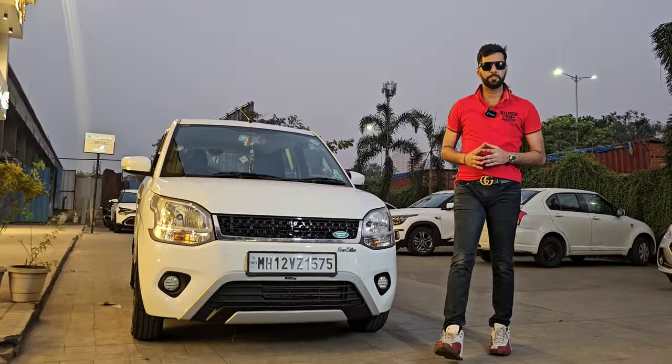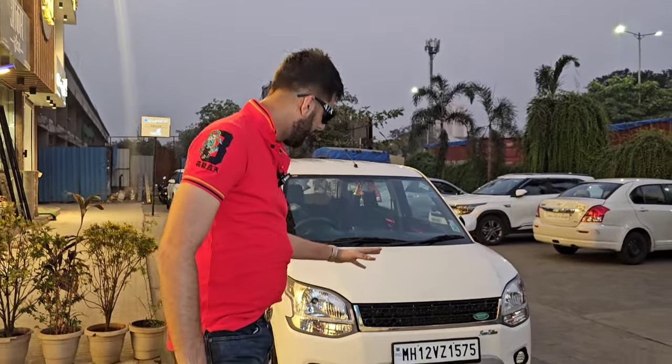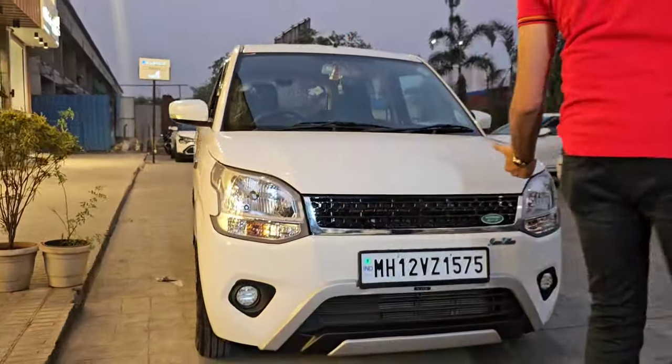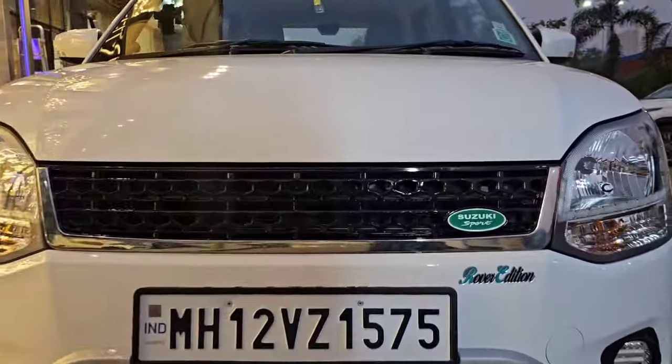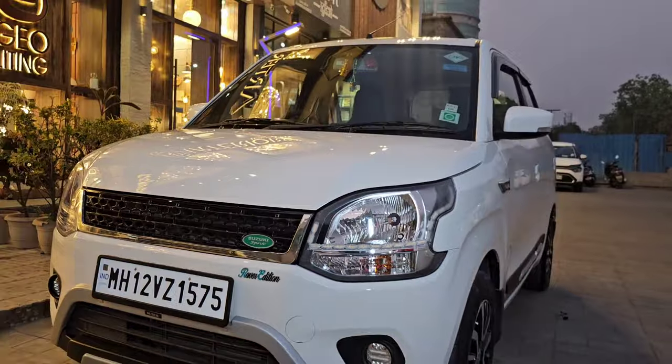In 2023, you loved the Wagoner Rover Edition of the Wagoner. We gave it the look of a Range Rover from India in different corners. Now, the new year has come, and in the new year, the Wagoner Rover Edition 2024 Range Rover look is presented to you.